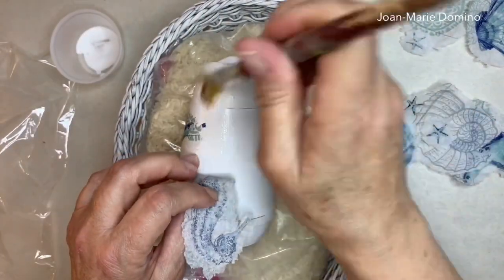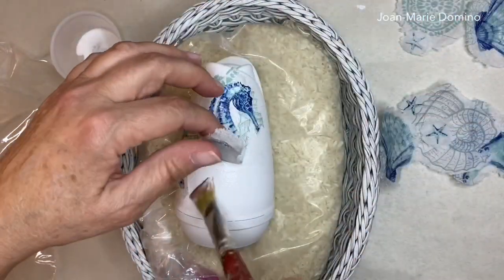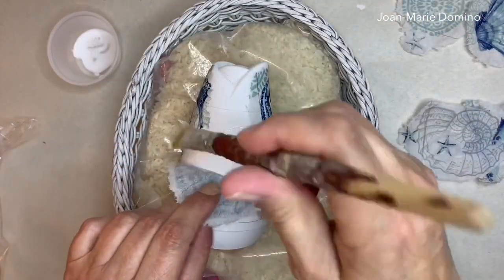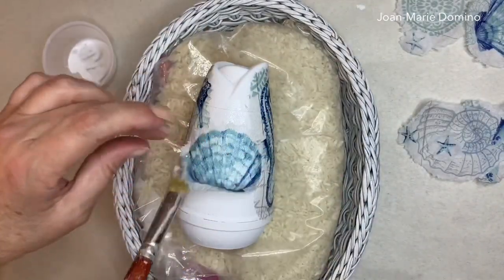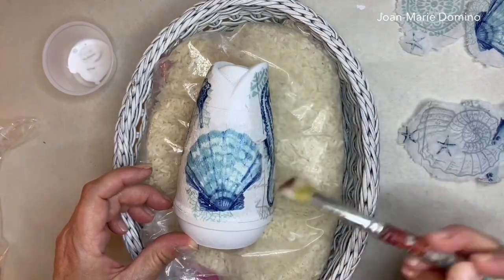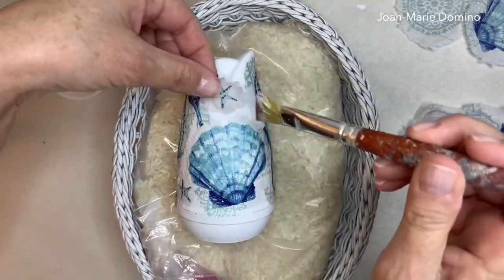I'm going to put another seahorse on because it fits really well — same process, glue on and Saran wrap to keep it smooth. The last big napkin image is a seashell, and it fits in there very nicely — same thing, Mod Podge glue onto the plastic making sure it's underneath the whole napkin. I also had small starfish pieces saved to fill in all the little empty spaces so I have a nice even collage.